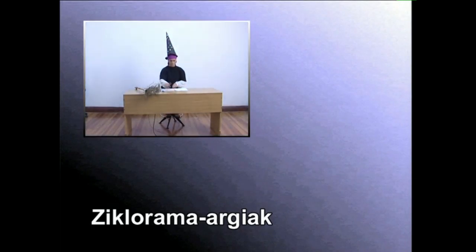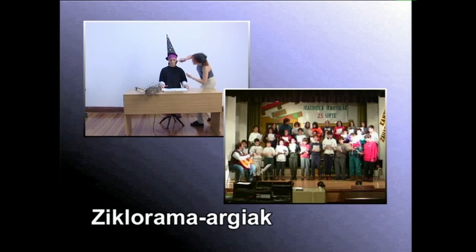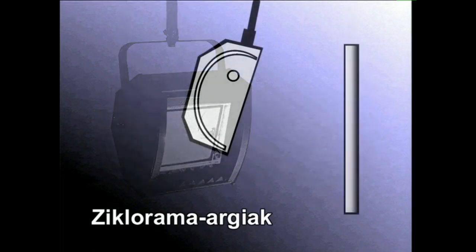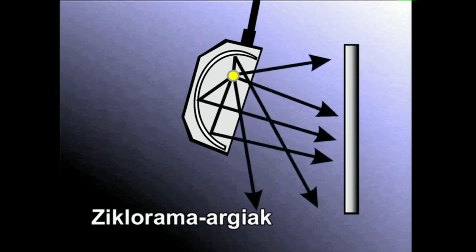Ziklorama argiak izenez ezagutzen diren fokuak, platoetako eta antzokietako estenatokietako ondoa argistatzeko erabiltzen dira. Era horretako fokuetan erabiltzen den erreflektoreak argi errebotatua dekoratuko alderdirik gertukoenera bideratzen du, eta argi zuzena dekoratuko alderdirik urrutikoenera. Horrela, ondo guztia berdintsu argistatzea lortzen du.